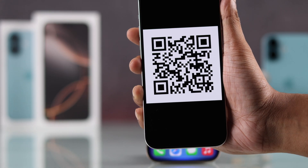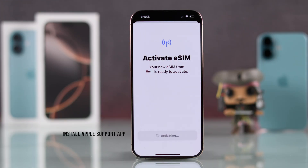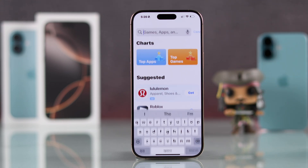If it's expired, they will be able to give you a working QR code. But if the QR code is valid and you're still having trouble adding the eSIM, then you can install the Apple Support app from the App Store to run a diagnostic.